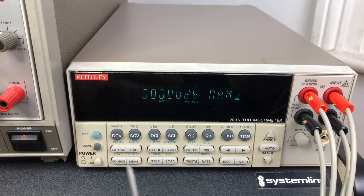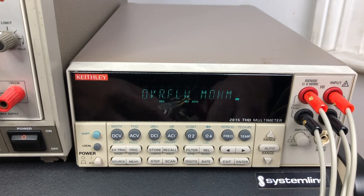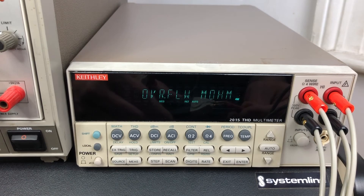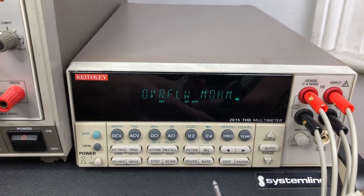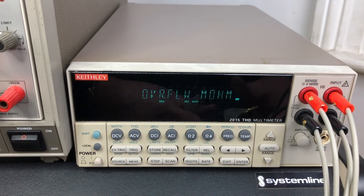Now I'm just going to do one last little test. This is the lead that I normally have on this meter, so we're going to measure it. It's just a little bit hard to get in there, but basically 0.1 of an ohm — so 100 milliohms lead resistance.